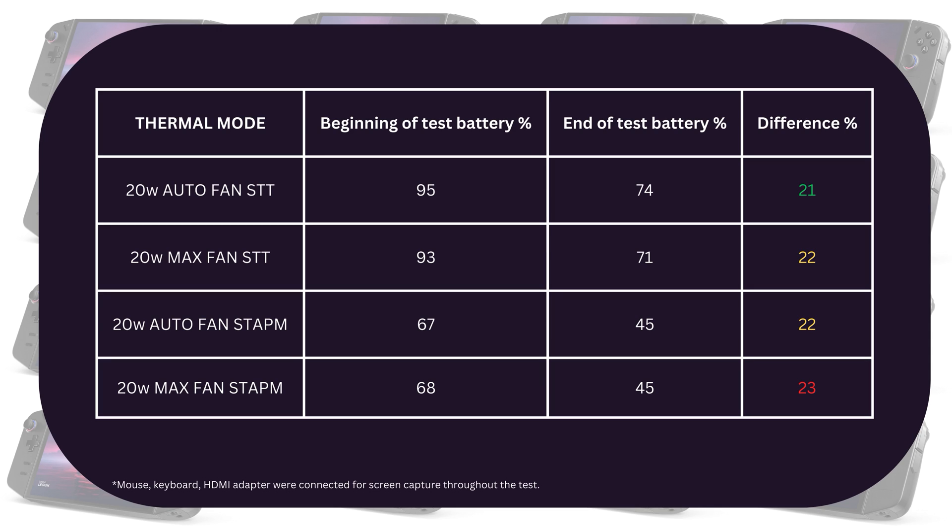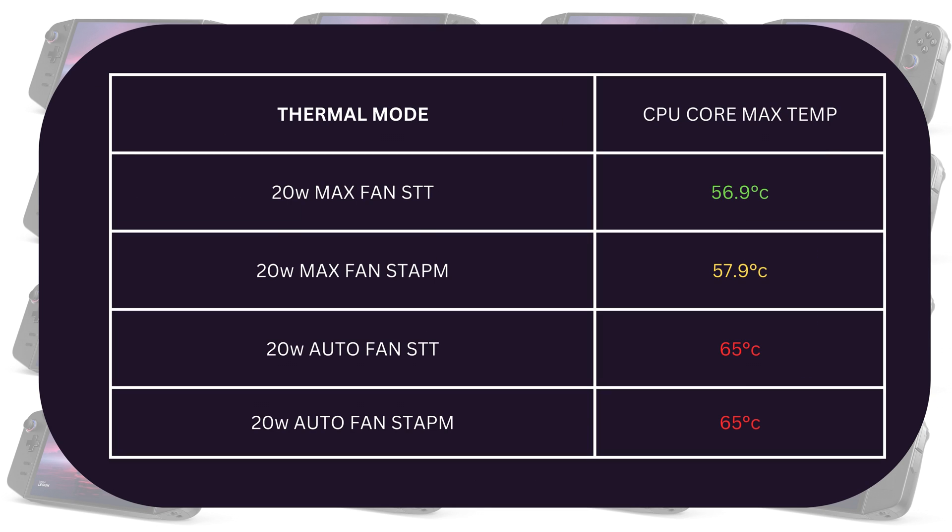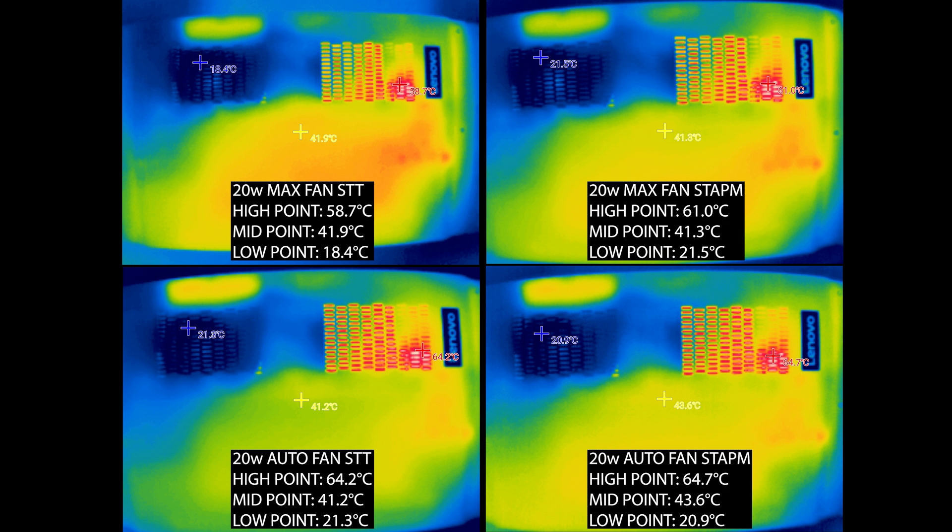But theoretically, short performance bursts could still potentially lead to higher power consumption. Now as for CPU temperature, we generally got slightly higher temps with the STAPM config at max fan compared to STT — 56.9 versus 57.9, so about a degree difference. In addition to the interior reports, looking at the exterior skin temp, the high point is right where the chip is located. With the STAPM max fan config, the high point is slightly higher: about 61 degrees versus 58.7. When we set the fan to auto, the difference in the high point is smaller, but we still got a higher midpoint temp in STAPM.